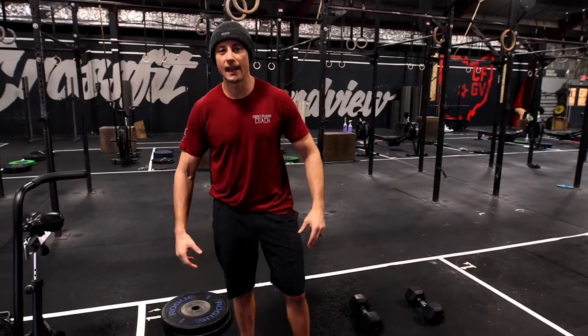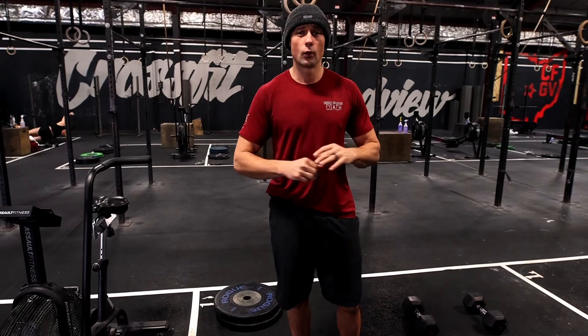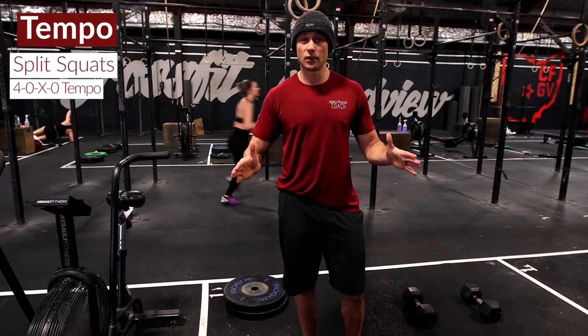Today's workout is a nice little leg-based workout. The whole workout is going to be pretty straightforward and simple. We're going to open up today's session with tempo split squats.